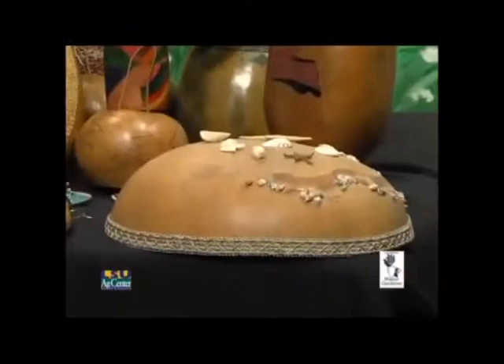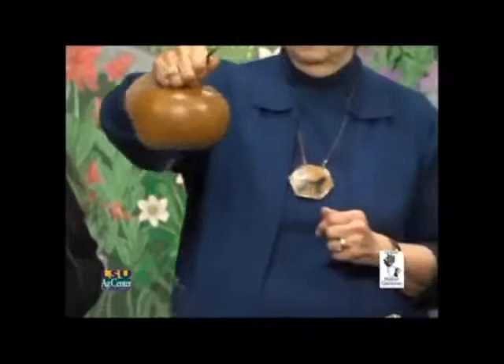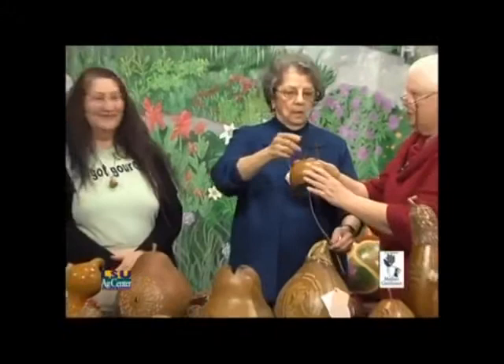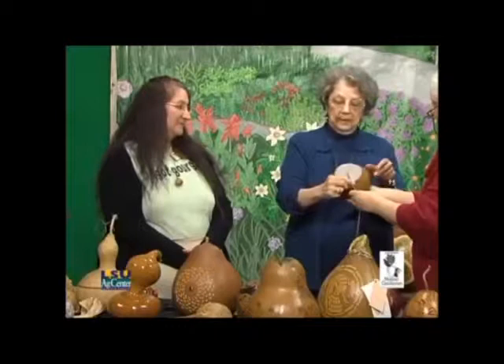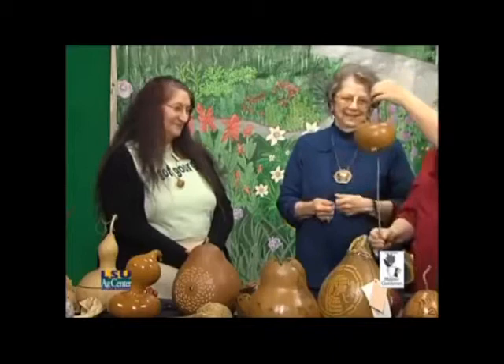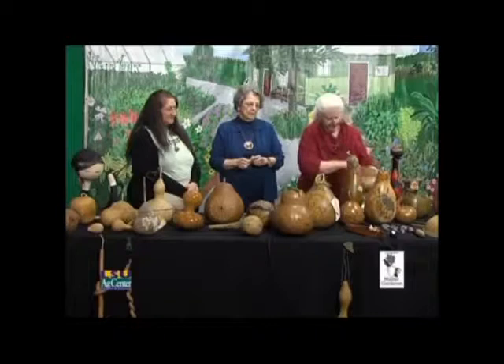You can make instruments out of gourds. This is called a thunder drum. The parchment on the bottom is called a membrane, and you have to use a particular size spring. There's instructions for it — this is just unique. The crew loves this; it was voted one of the favorites. We also have the ocean drum.